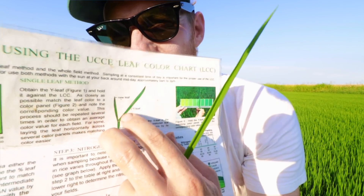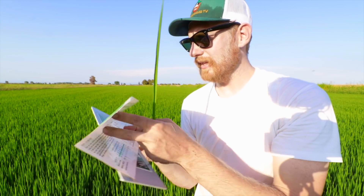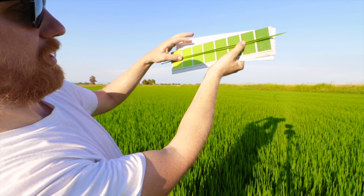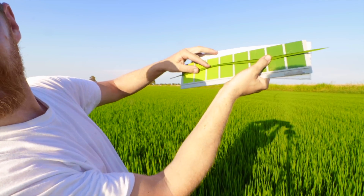So I'm looking for the tallest tiller — that would be this one — and looking for the most mature leaf, which would be this one right here. As the instruction book calls it, obtain the Y leaf and hold it up against the color leaf chart. Right here it is, but I've got to do that with the sun to my back. Right now the sun's to my face, so I'm not going to do it like this.